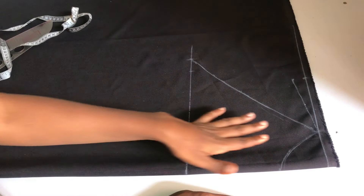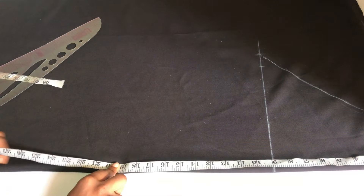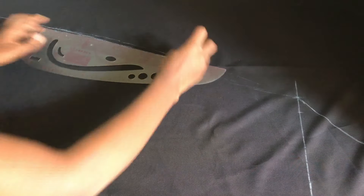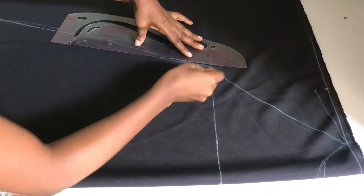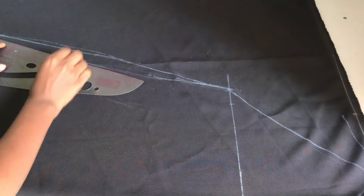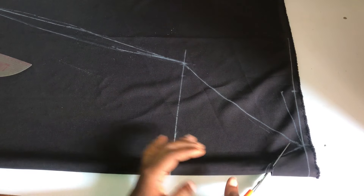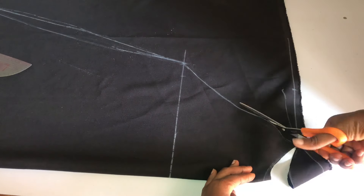Next I determine how free I want the dress to be — the stitching allowance is also up to you. I'll take my dress length first. I want it to be about 59 inches. My fabric is folded into two, so it is 26 inches wide — 26 times two gives the full width. I want the base to be like an A-line dress, so I'm slanting from the base all the way up to the armhole area to give that A-line effect. After that I cut the neckline, the armhole area, and the side all the way to the base of the dress.